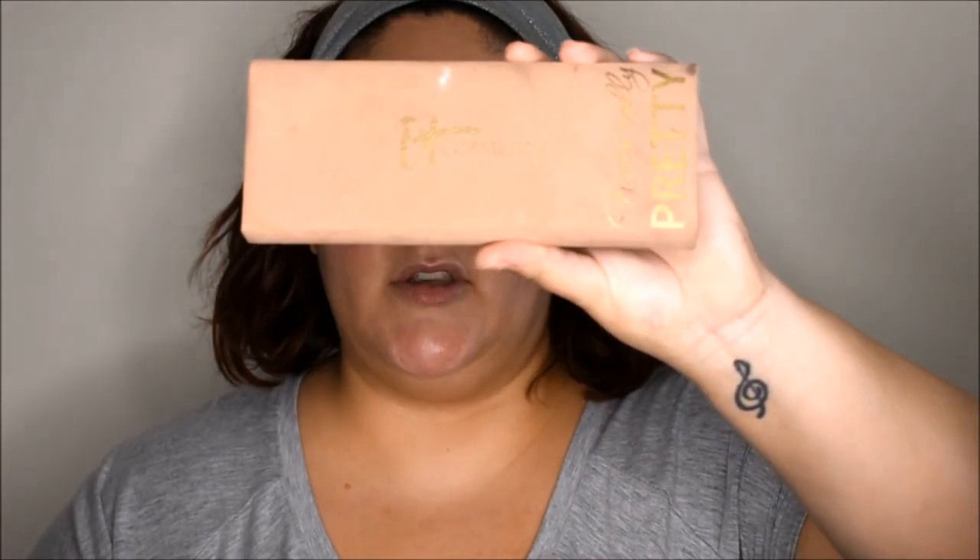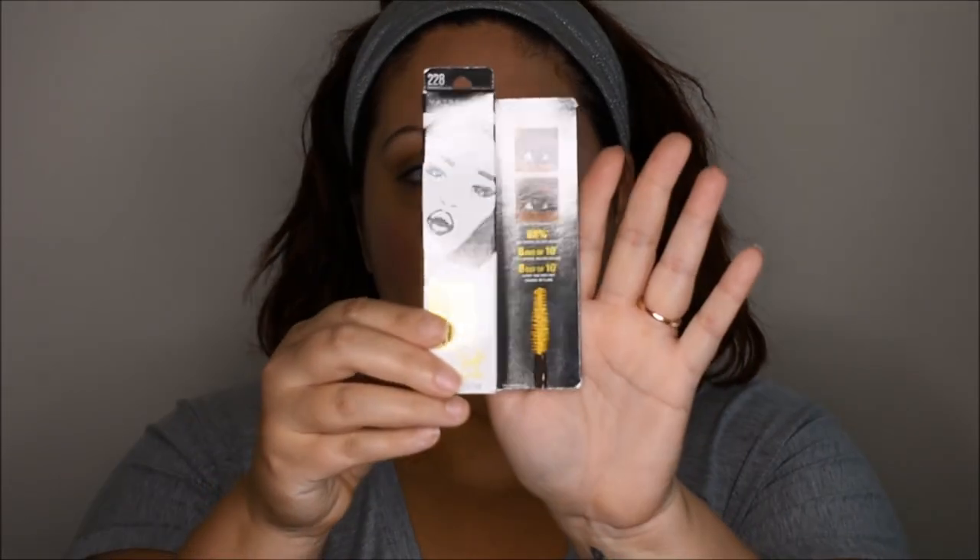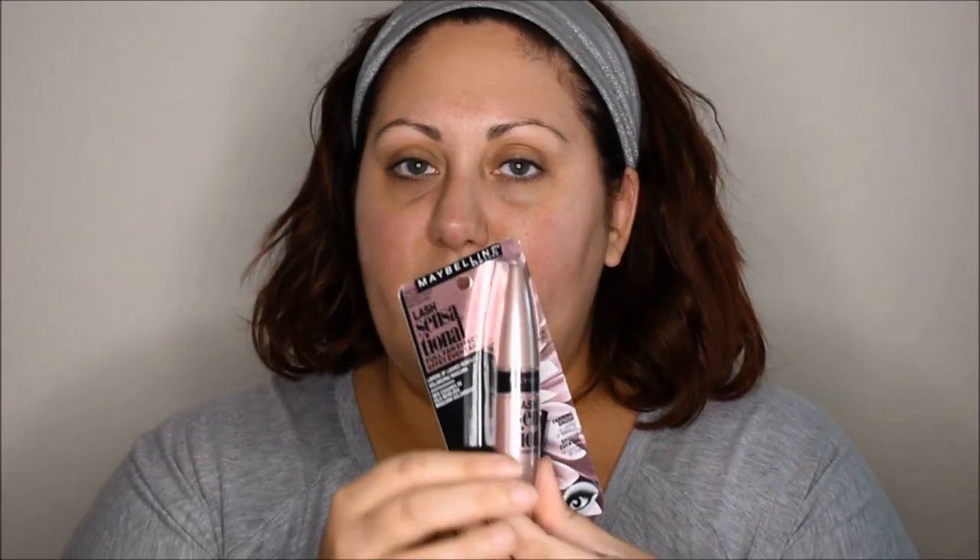We're gonna be using that and I might possibly jump into the IT Cosmetics Naturally Pretty palette. Mine is so ghetto fabulous but I love it. I'm basically hitting pan on all my favorite colors, but I thought with how neutral and matte this palette is, we'll be able to incorporate that into the look today. I want to use as many drugstore products as I can. I was in Ulta yesterday and picked up the Colossal Big Shot mascara in Baddest Black from the Makeup by Shayla collection.